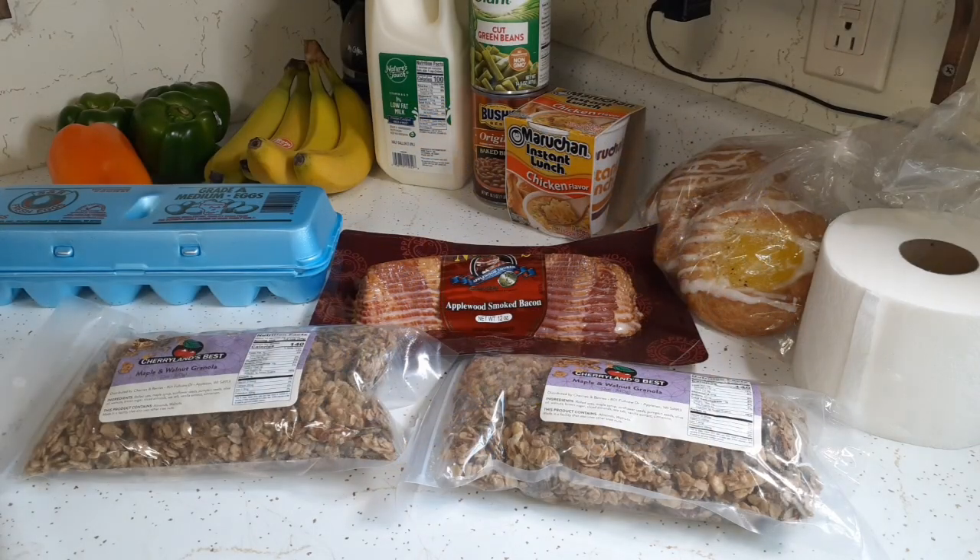This is our second food pantry haul of Thursday. I go to two weekly food pantries on Thursdays — you already saw the first one in the other video. Let's just get to it — I got two bags.